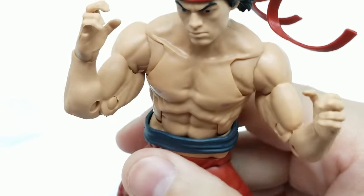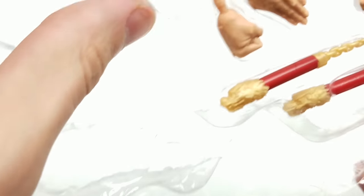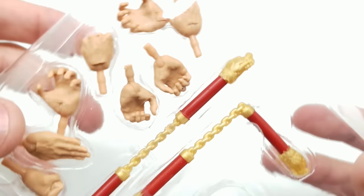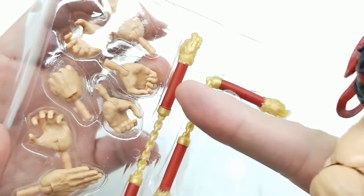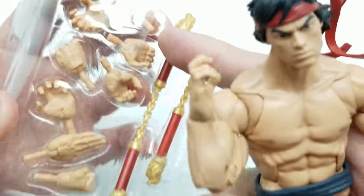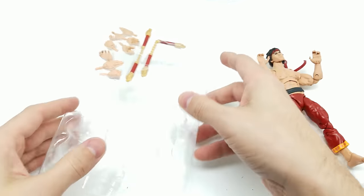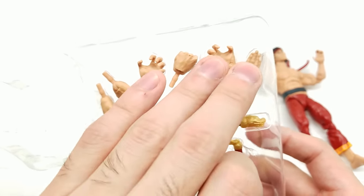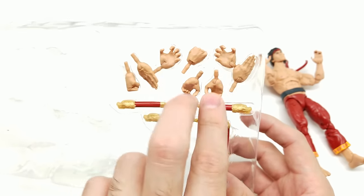Shang-Chi has amazing accessories — nunchucks with a really cool dragon head sculpt, one permanently straight and one permanently bent. And look at all these hands: five sets total. Two matching pairs for martial arts poses, hands for holding accessories, and straight hands. This is kind of what we've been begging for! I love the nunchuck dragon head design — that looks absolutely awesome.